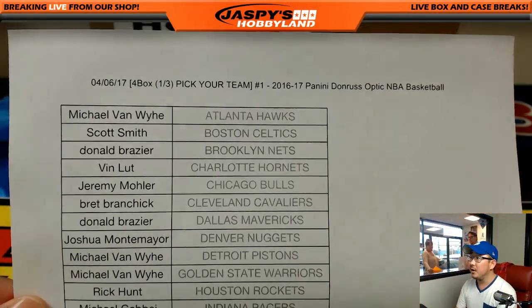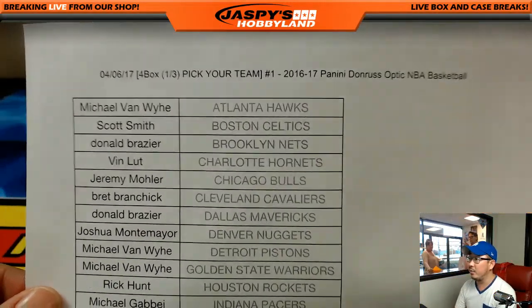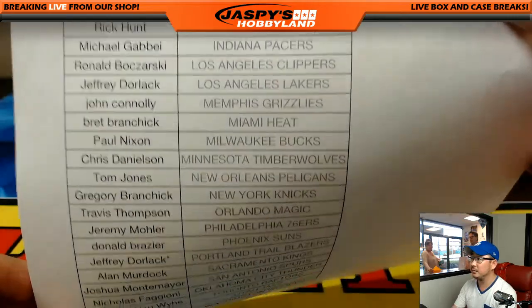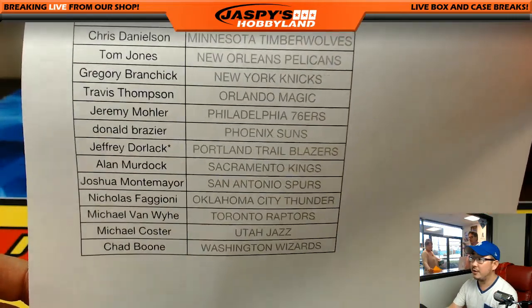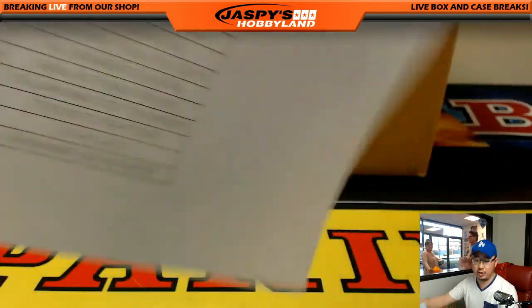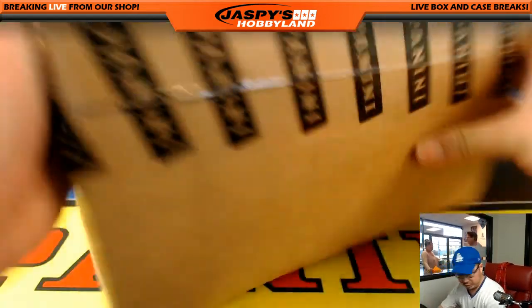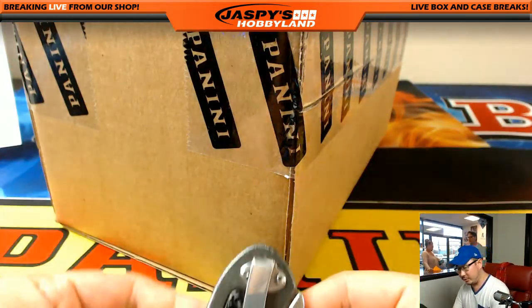Here's everybody right here on the site for break number one. Thanks to everybody for getting in on the action. Jeff Dorlak — Slam Jam — with the Portland Trailblazers. And here we go. I'll figure out which part we're going to do here.